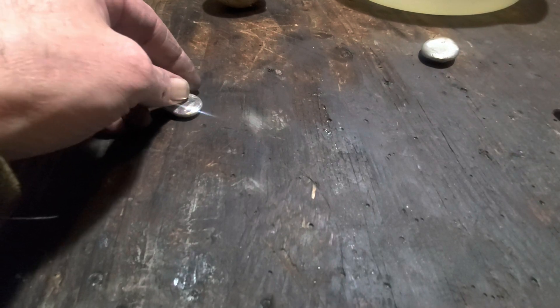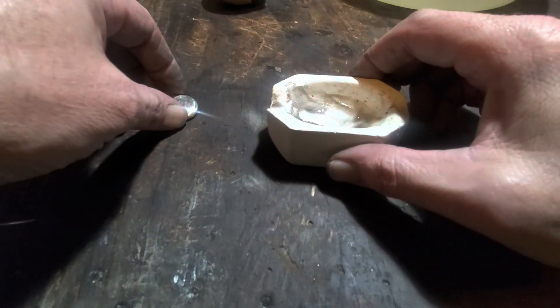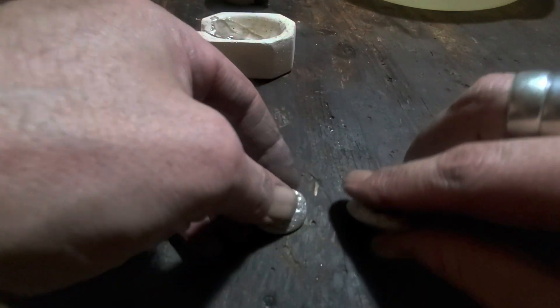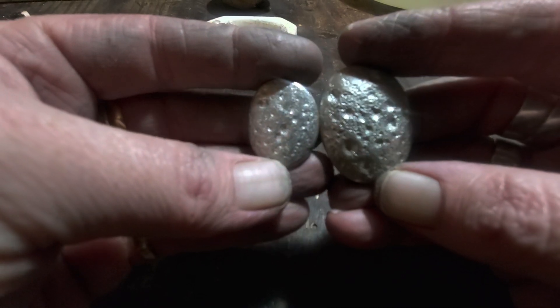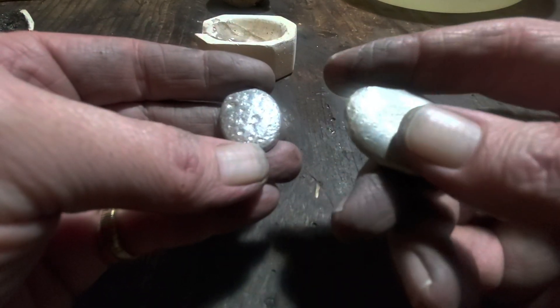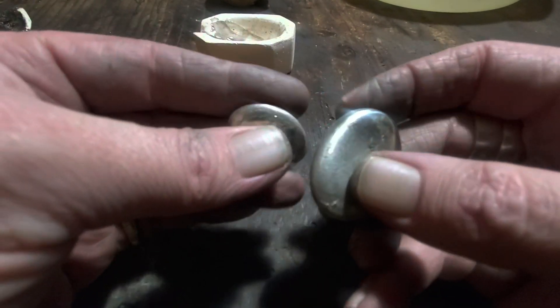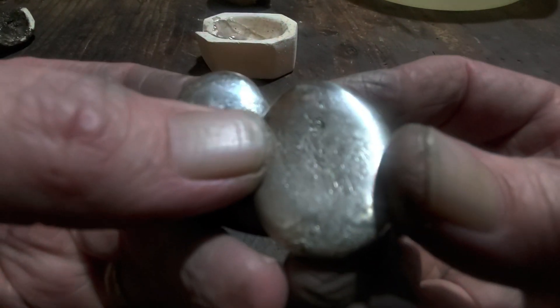Then I brought them back here and melted them in a cupel because there was aluminum in there. You can see there's still lots of oxygen and air bubbles imparted in there. This was all the solid wire that I melted, but I did melt them separately just to see if they'd do anything different, and I don't know if you can see it on the camera.